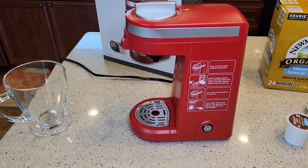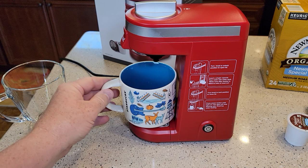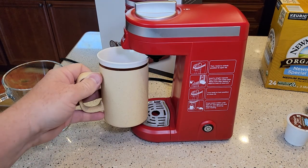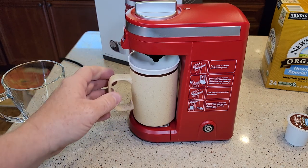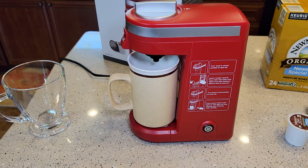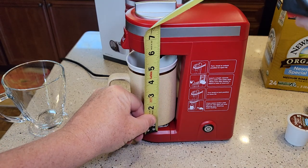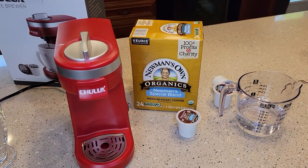The drip area is only about three and a half inches deep. Testing some wider mugs — a pretty wide mug fits pretty good. A taller mug goes in okay, you just have to tilt it. This mug is five inches, so you could probably go up to about a five and a half inch mug.